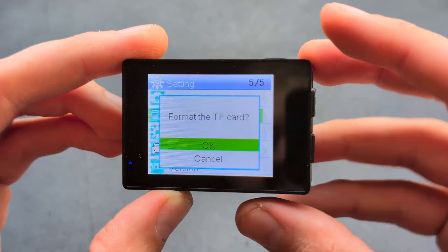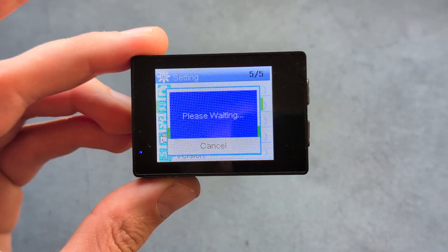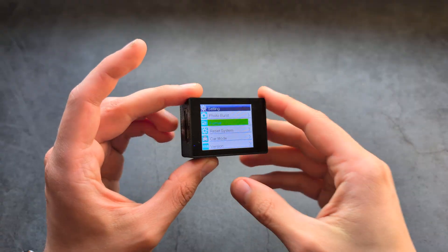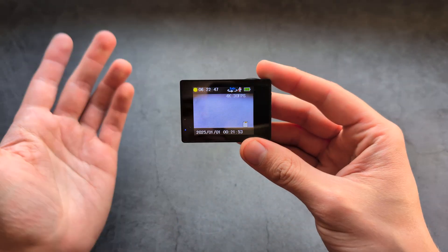Format the card and it will prepare it so it can be used in this camera. Once that's done you can go back and start recording.